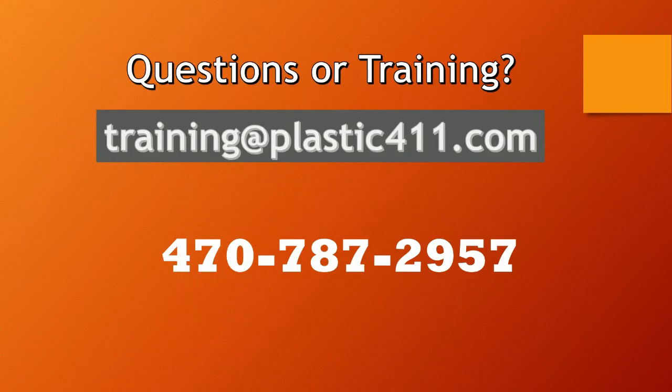I hope that this information helped. If you have any questions or are interested in training through the Plastic 411 group, you can contact me at training@plastic411.com or call me at 470-787-2957. I hope this presentation helped you with troubleshooting the problem you're having, and you're always free to call. Thank you.